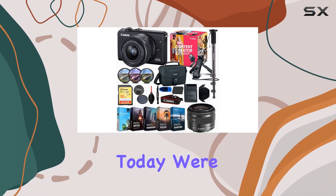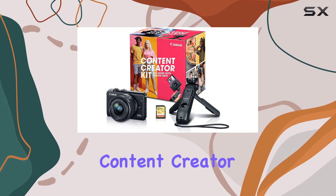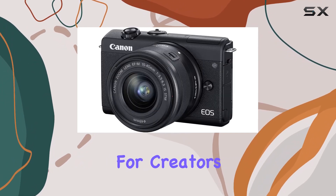Hey everyone! Today, we're diving into the Canon EOS M200 mirrorless digital camera content creator kit, and let me tell you, it's a game changer for creators.